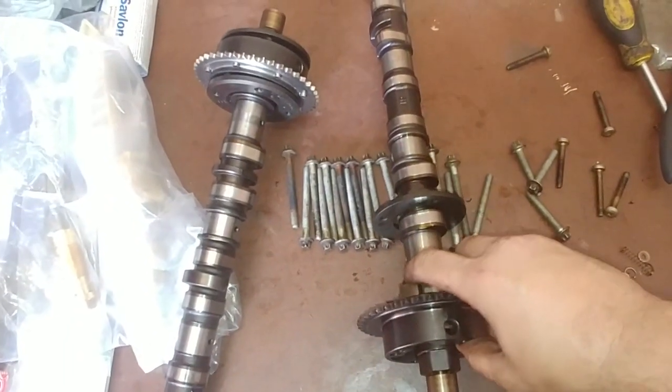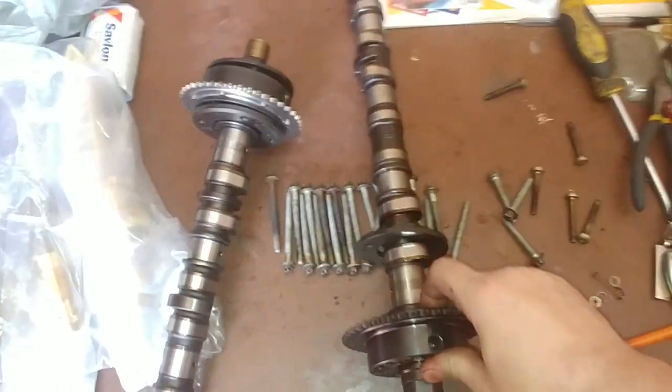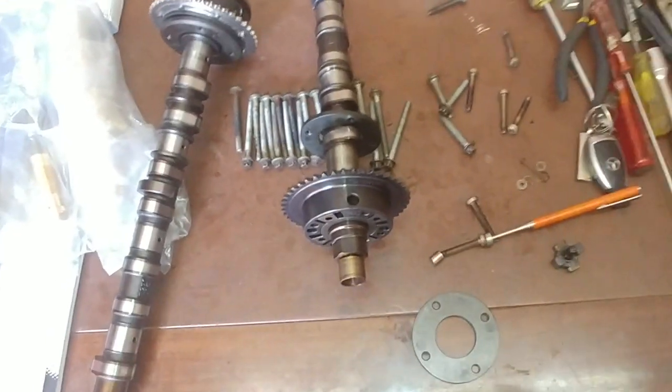There we go. That's the cam sprocket assembly for the W204 M271 Mercedes-Benz.